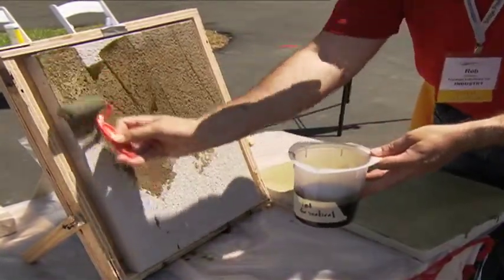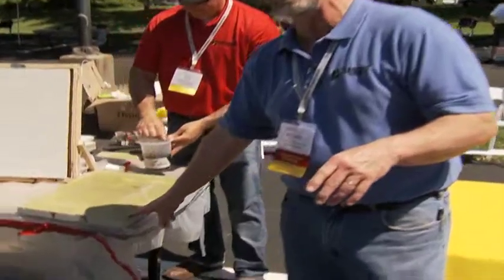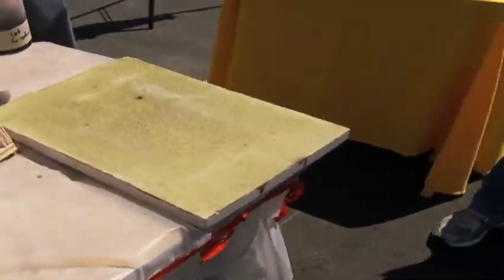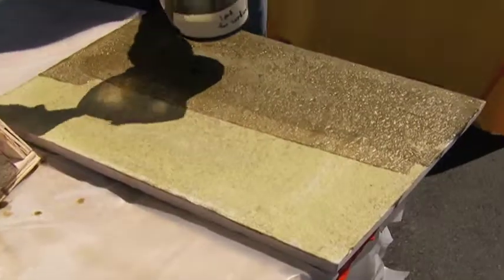All concrete has cracks in it someplace, and what we're trying to do is seal that surface. This is the last slab that we did on the previous demo, and you can see all of those light areas where it's actually absorbed vertically into the concrete. This is a permanent sealer.